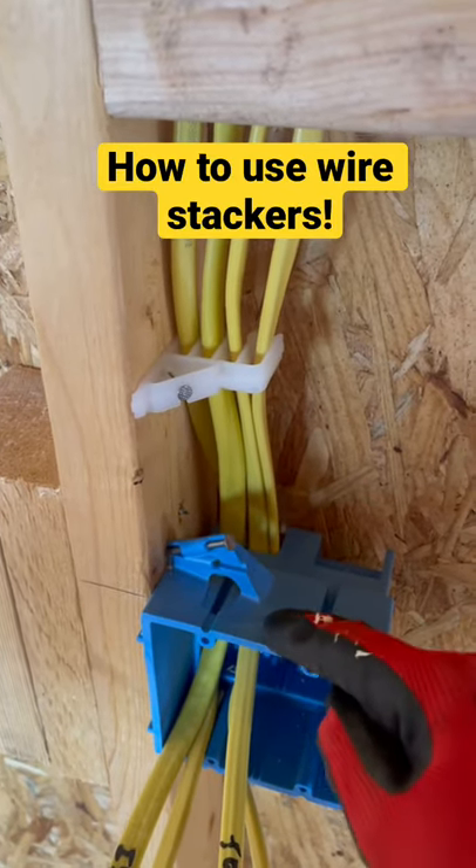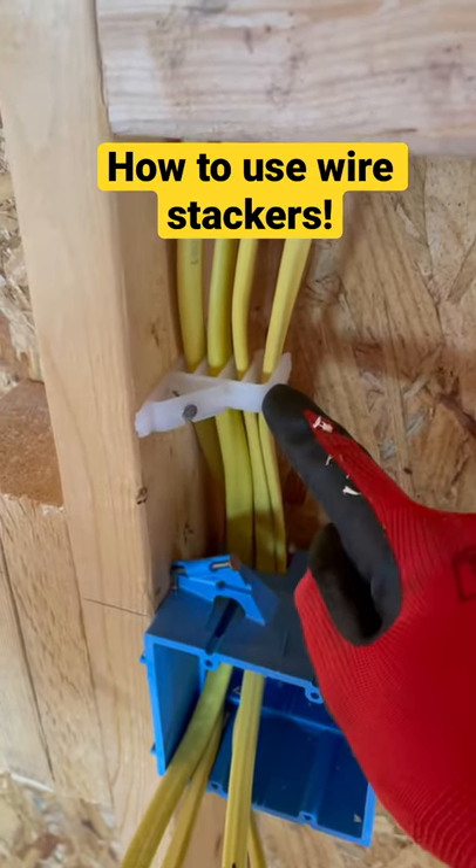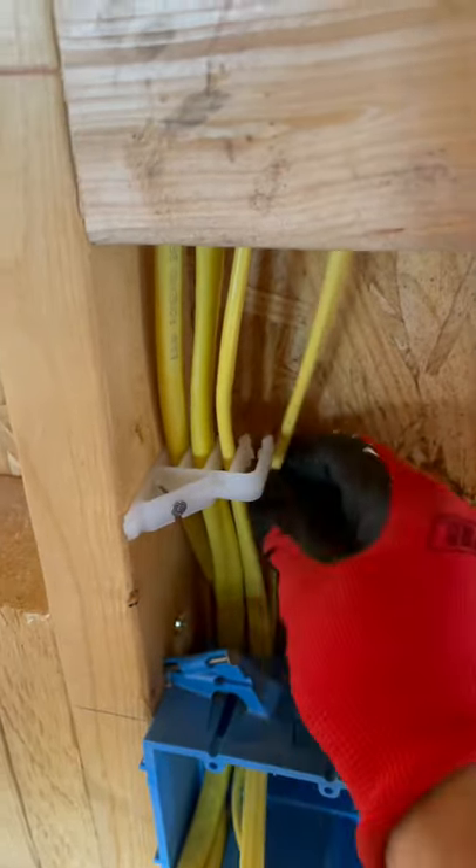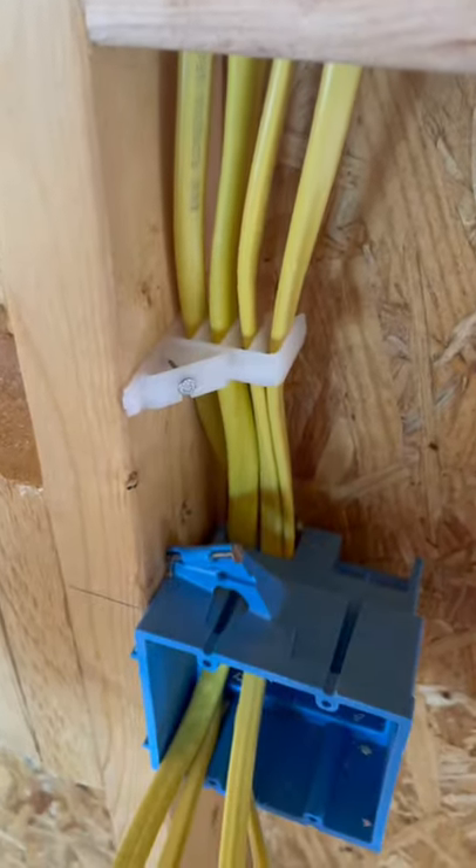If you've got several wires coming into a box, be sure to get these wire stackers. You can get them by the bag — right here's a whole bag full. They're nice because you can just pop them out of the stacker if you need to, and they're easy to place in the stacker. It keeps everything nice and organized. Hope you like that tip.